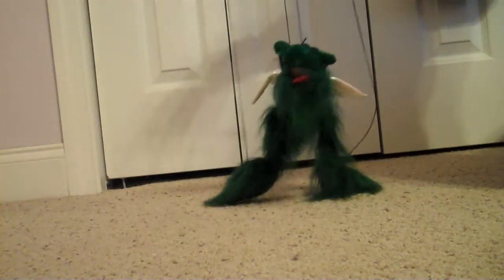You can wag its tail, move it, and it's just really cool. Well, it's a string dragon puppet. Pretty cool. Bye!